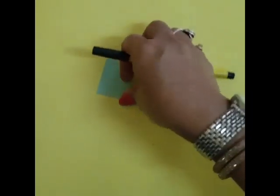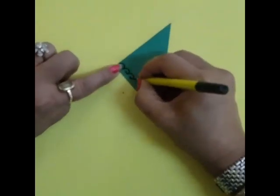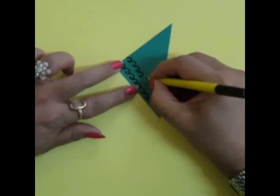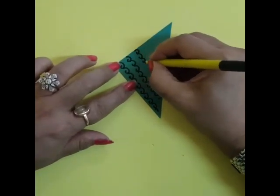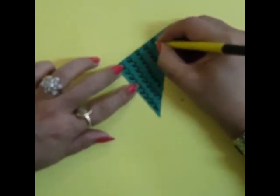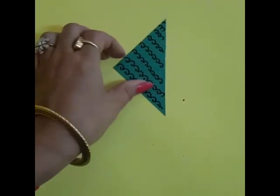Now it is ready. Now I am using the green. Again I am using black sketch pen. I am making this one black. Nice. You can use any design. You can make the simplest designs. You can make a circle and put that color in the squares. This is again complete.